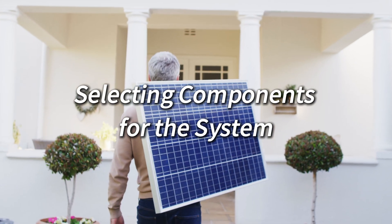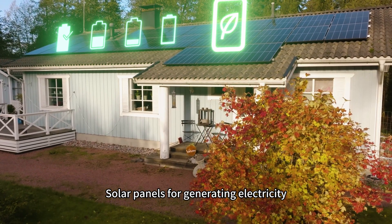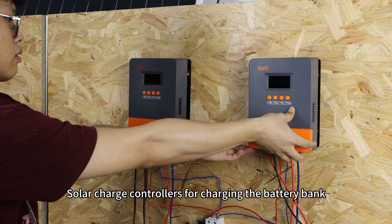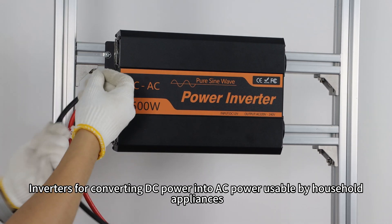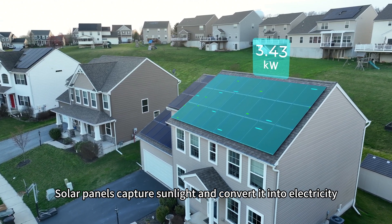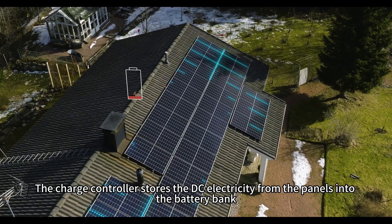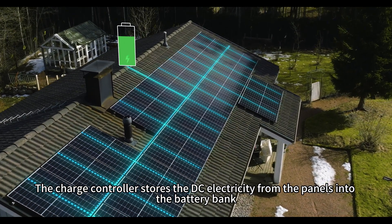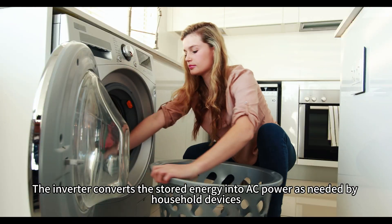Selecting components for the system. An off-grid solar system consists of several key components: solar panels for generating electricity, a solar charge controller for charging the battery bank, battery banks for storing energy, and inverters for converting DC power into AC power usable by household appliances. In this system, solar panels capture sunlight and convert it into electricity. The charge controller stores the DC electricity from the panels into the battery bank. The inverter converts the stored energy into AC power as needed by household devices.